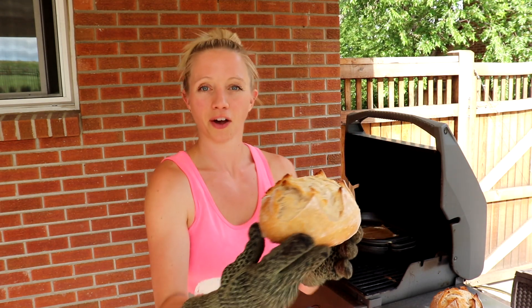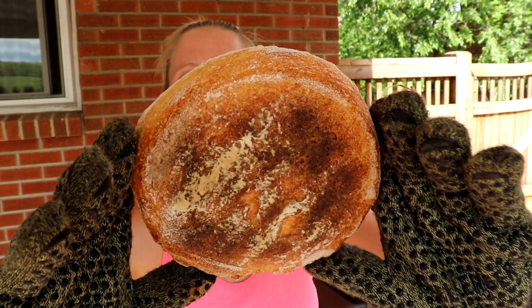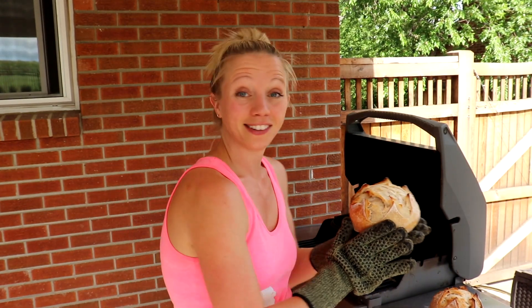Voila! This is our finished loaf. It looks beautiful — crispy top, the bottom is not burned, just a little bit dark. This looks like a perfect sourdough loaf. That is how you bake sourdough in a barbecue.